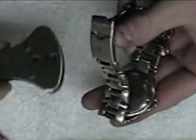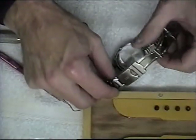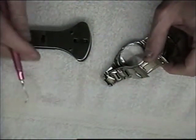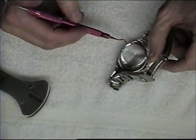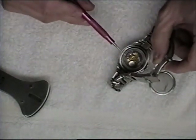That worked — I think I can do it with my fingers now. I'm going to use a little instrument here to just pop this off. And you can see the battery there.